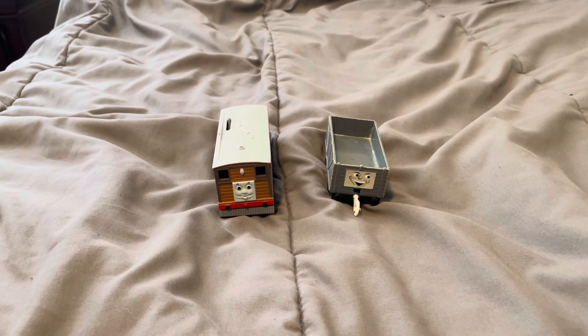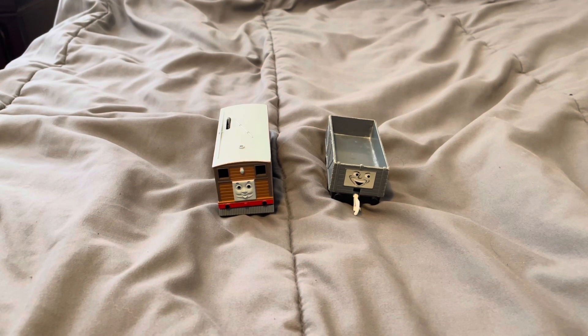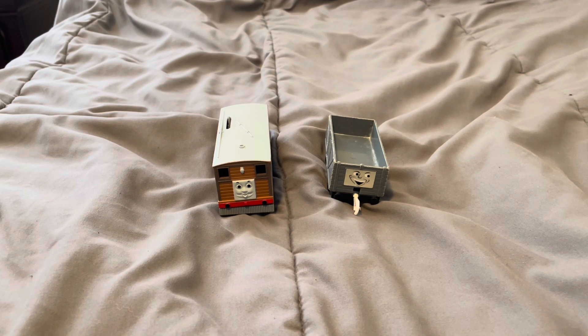Hey everyone, this is Bill and Ben Productions. Today I'm going to show all of you how to replace couplings on your Tomy, Trackmaster, or Playroll engines.